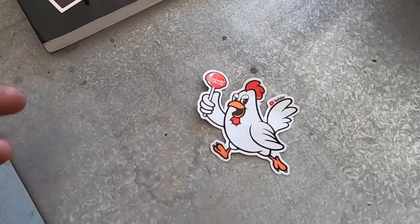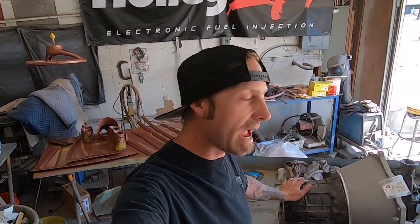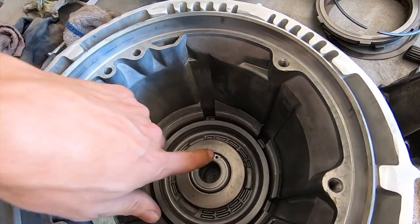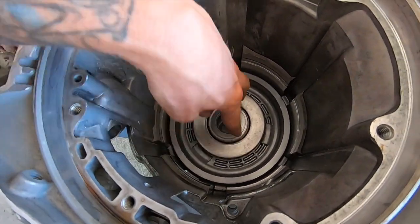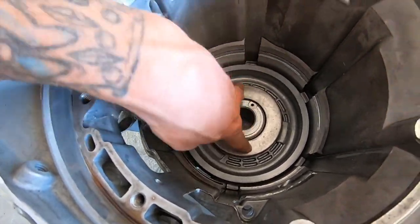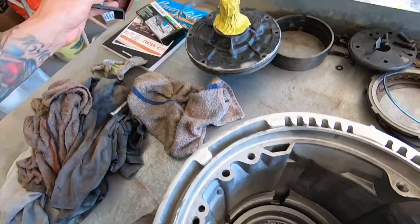And an Uncle Gus sticker, because that's how we get things done. That specialty tool - you can make it, people do, but I figured it would be easier to just order the one that showed up in the mail. So the first thing we do is take this reverse piston out. Last time we cut our bell housing off and I never took this out - the reverse piston is in here and the springs are underneath this retainer. We will use our special new tool.